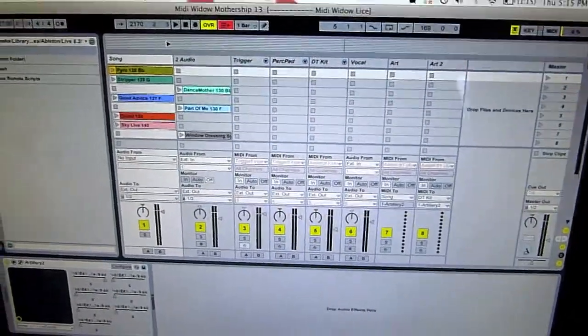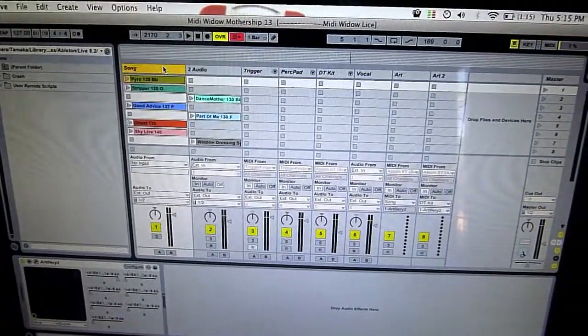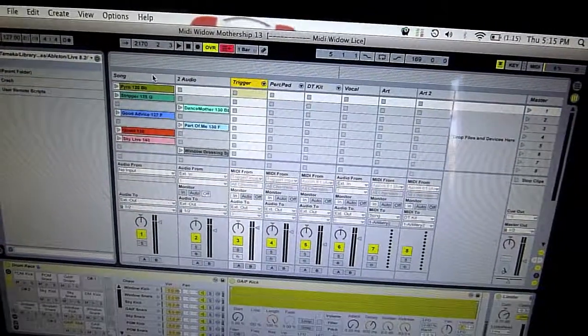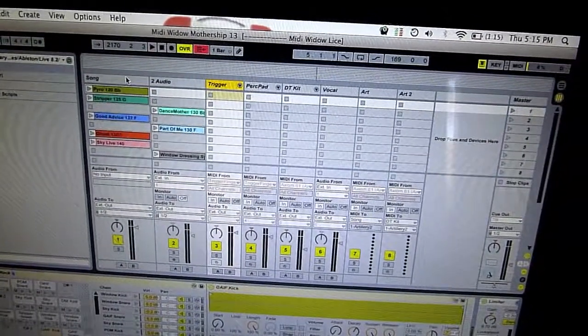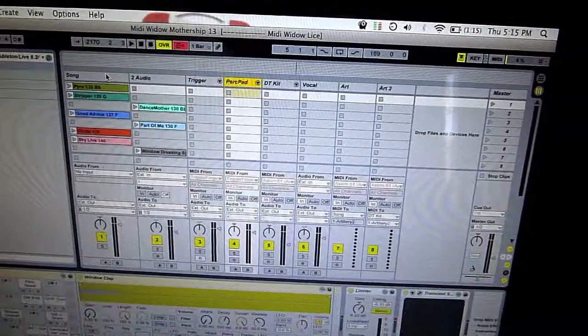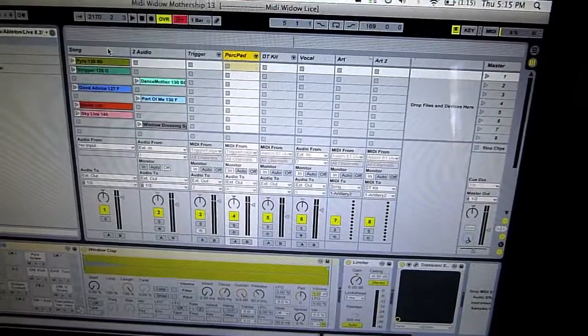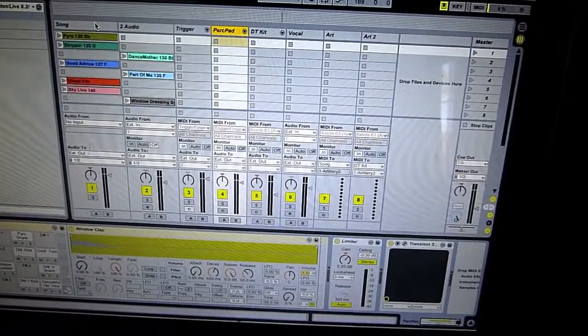I'll show you our Ableton setup — it's pretty minimal. We've got synthesizers on channel 1 and 2. On channel 3 is the trigger for Amanda's drums. On channel 4 is samples for Amanda's electronic percussion pad.